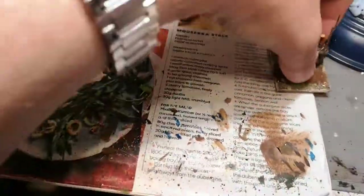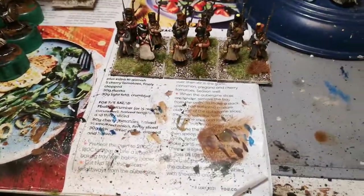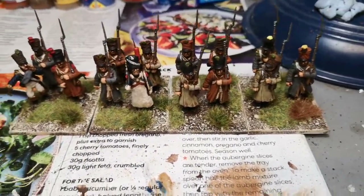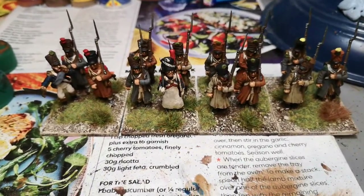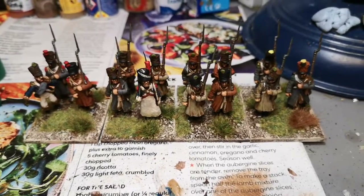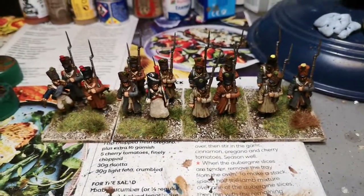And that's about it, guys. I think the Bashi Bazouks are on the painting table next. I've got another game tomorrow, so I hope everybody's back wargaming after the long lockdown. Hopefully everybody has a good weekend. I'll see you later, guys. Cheers.